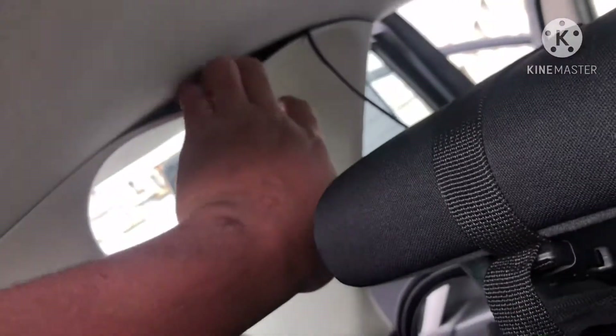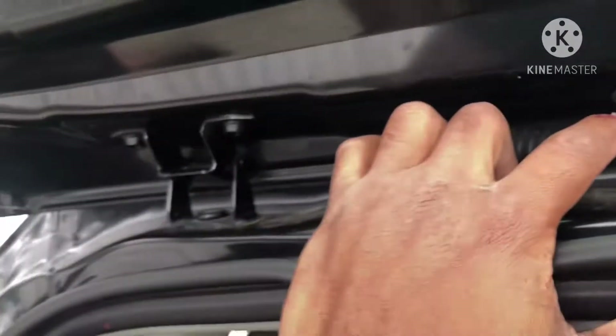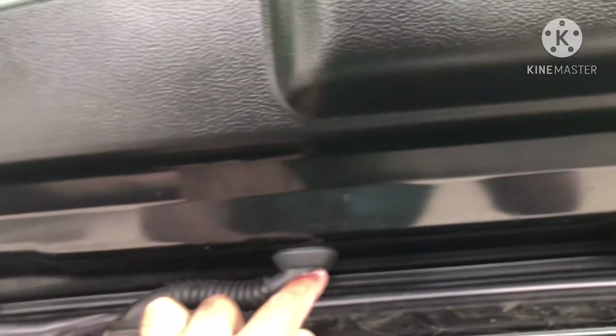You're going to follow the trim here, come out from this end, and maybe go from here and connect and come out from this end. If you can go through here that's much better, but if not, just let your wire run along here — it's not a big mess.